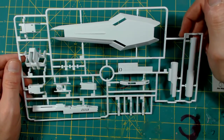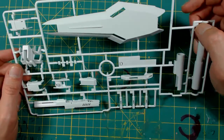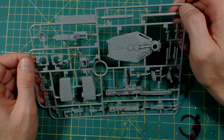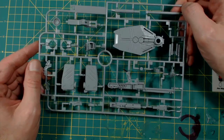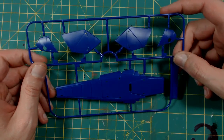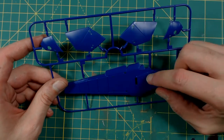Starting with runner D — you'll recognize this from the master grade; it has all the same beam weapons, bazooka parts, and shield, so it's pretty much exactly like what comes in the master grade. Runner G is in a light gray with more bazooka parts and shield parts. Runner N is in a lavender color — the only thing I'm a bit iffy about is there's a texture on here, and this runner is for the shield pieces.